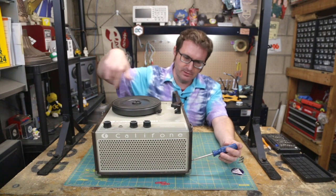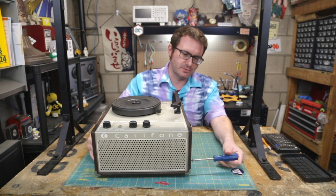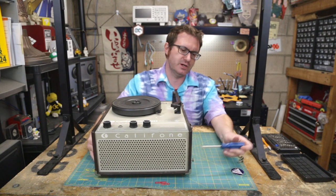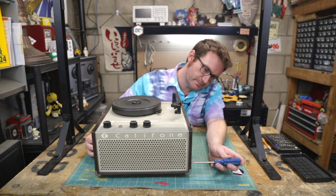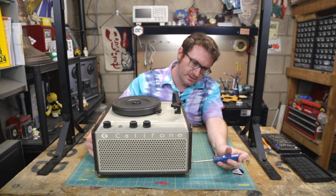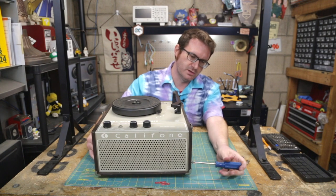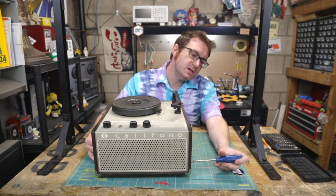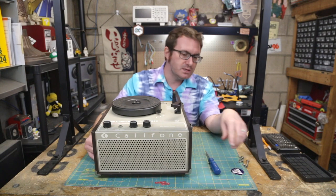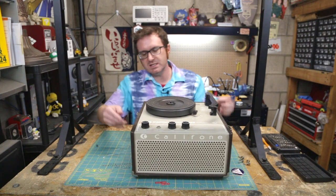In the corner of the classroom was a little bookshelf area, maybe a couple of beanbag chairs, a Caliphone record player, and some headphones. If you were doing listening center, you could go over there and listen to whatever was on the shelf. I used to listen to the Letter People — 'you'll come and meet the Letter People, come and meet the family, follow me to the Letter People, A, B, C, D, follow me.'